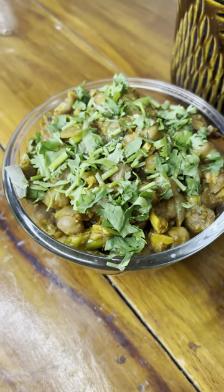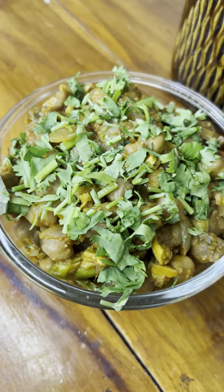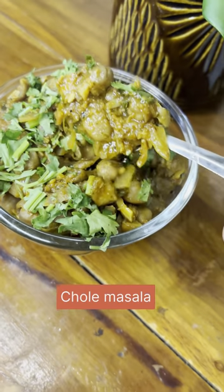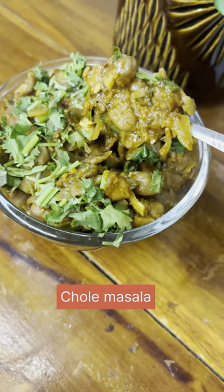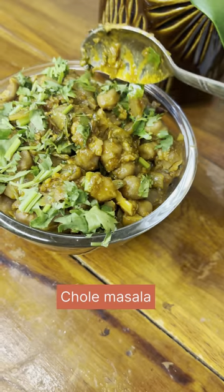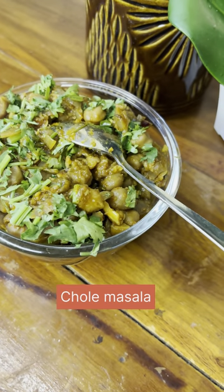Hello everyone, welcome to my previous video. This is my personal favorite dish.